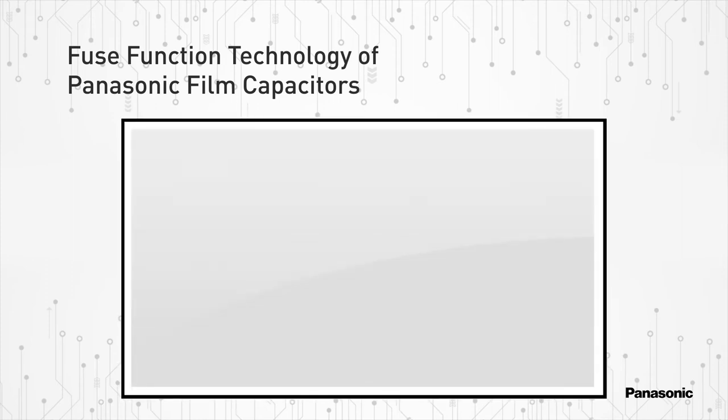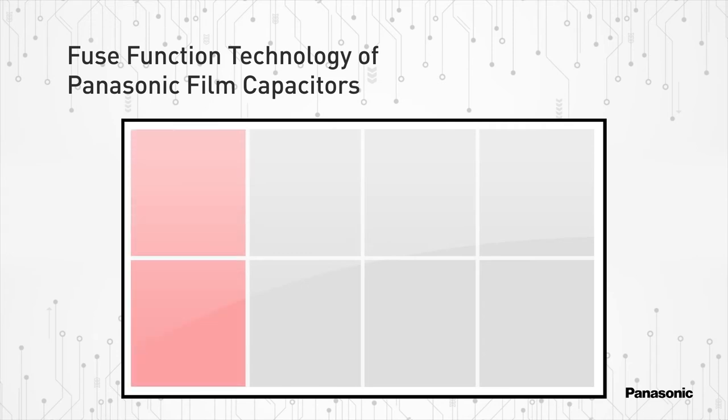On very thin layers of vapor deposited aluminum, slits are made in various spots in the capacitor's dielectric material. These slits localize the failure, therefore the damage is limited to only a few sections of the capacitor. When too many of these areas fail in a short period of time, the capacitor will then open in a fail-safe manner.